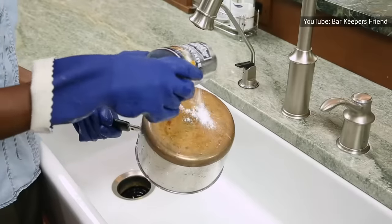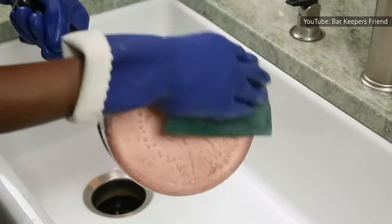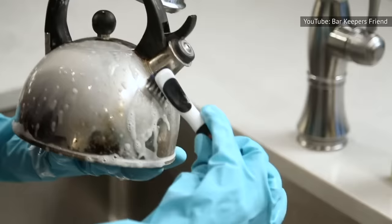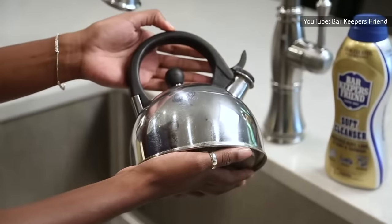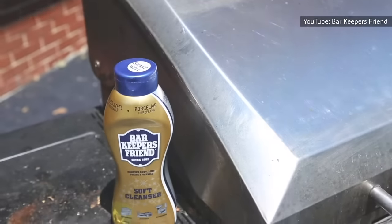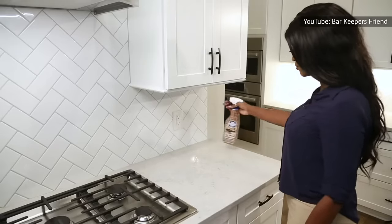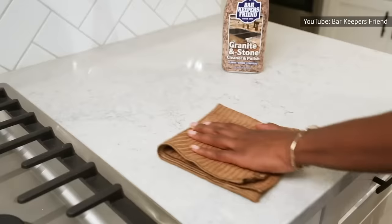Not all surfaces can bear the power of Bar Keeper's Friend. Although you might want to add this cleanser to any surface that needs a good polish, you should pause before slathering it on willy-nilly. If you're unsure if your surface falls under the do-not-use list, try to spot clean items before completely covering the area. To avoid tearful goodbyes with your pots and pans, steer clear of using BKF on any nonstick surfaces. According to the Washington Post, other forbidden surfaces include marble, granite, plastic, uncoated cast iron pans, wood, enamelware, gold, and silver.